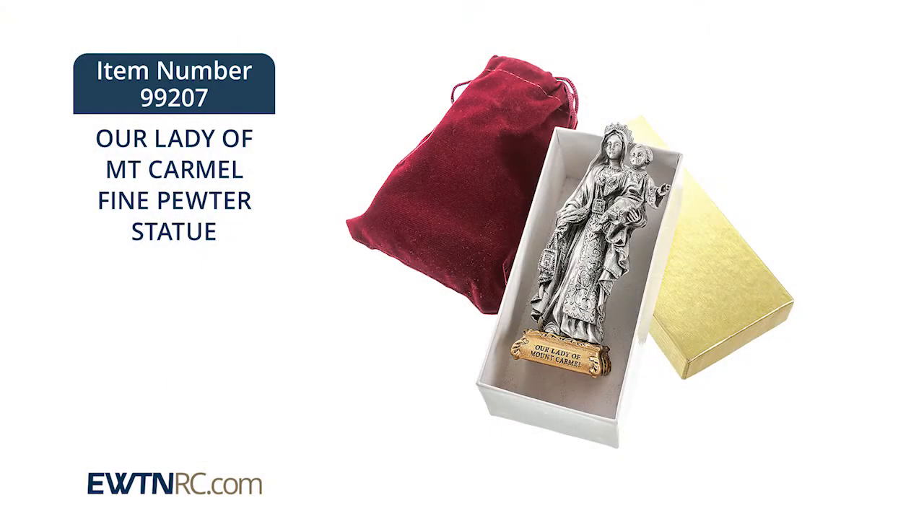The statue comes packaged with a burgundy velvet pouch in a deluxe gift box with a gold lid. Again, these are made in the USA by skilled New England craftsmen.